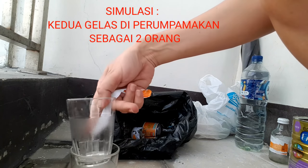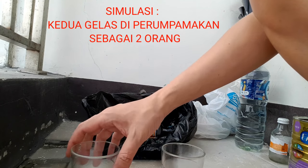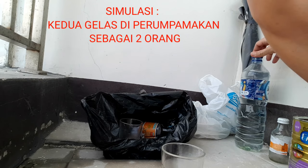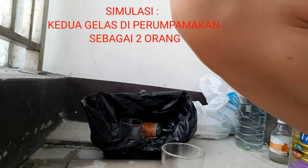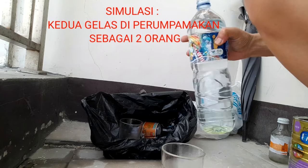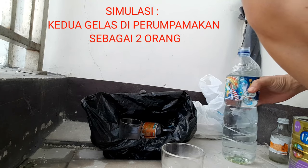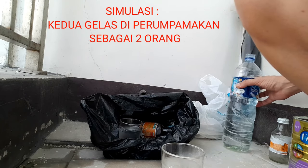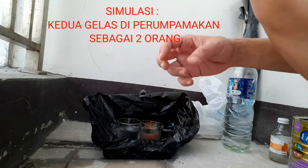Saya sudah siapkan 12 ya, untuk taruh di sini. Ini air aja deh ya. Yang ini juga kita kasih air. Ini kita buat berdempetan.